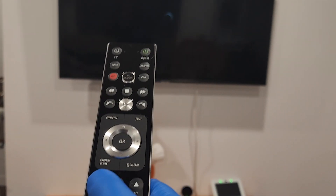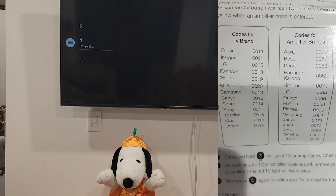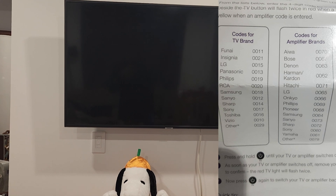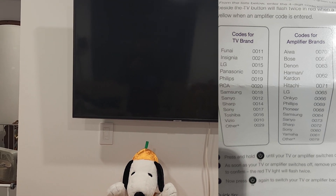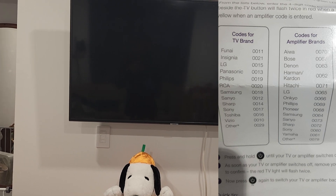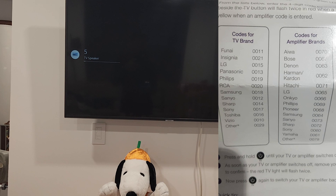If it does not work, you just have to start from the top. I always like to check that the volume works, because sometimes the code you enter doesn't work for the volume. I'll be putting the codes up on the screen here, so if you don't know your code, just check there. There is an option for others, so that covers pretty much all the codes.